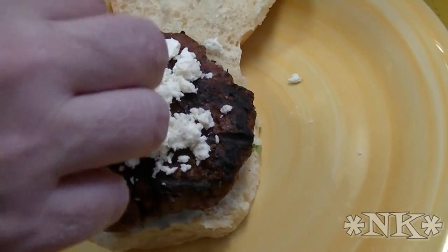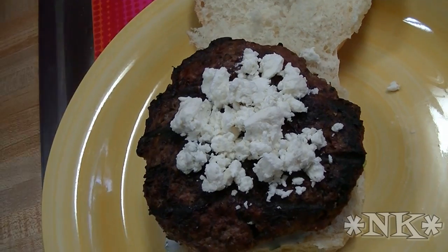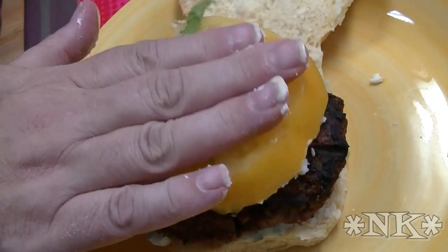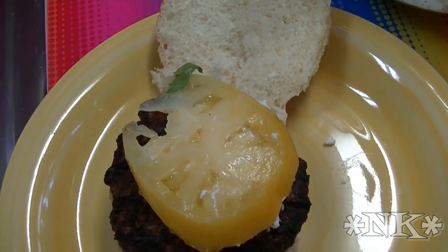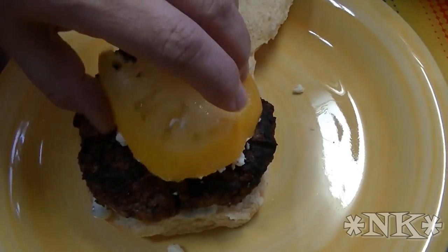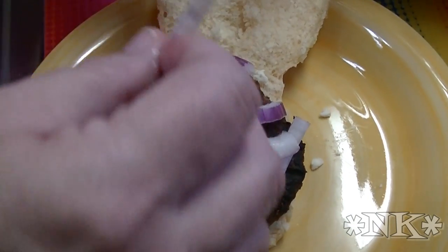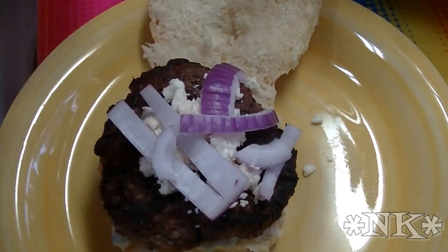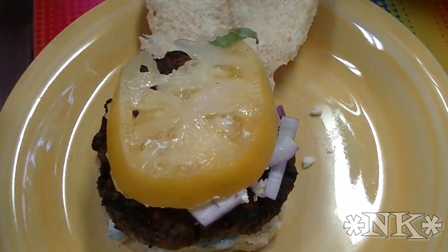It's gorgeous — oh my goodness. And then we've got a little bit of tomato, fresh from the garden. Almost forgot — onions need to go here, under the tomato. And then the tomato, and then the lettuce.